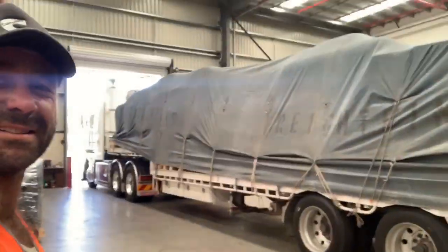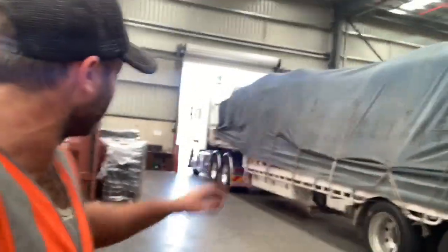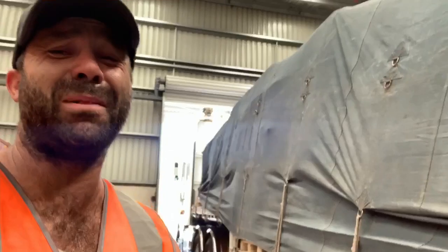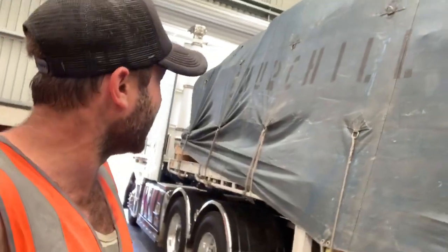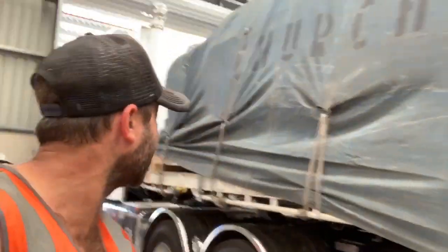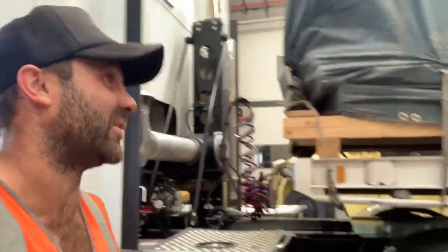This side looks so much better doesn't it? Yeah, might have spent the whole day just overtaking people so they see this side rather than the other. Anyway, you may have learned a thing or two about tarping. I'm sure there's plenty of you out there that look at this and go 'Tony, you've bloody embarrassed yourself' — and I'm not going to argue with that — but it's going to stay dry, it's going to get there, and the freight's going to be safe. So that's a win to me.